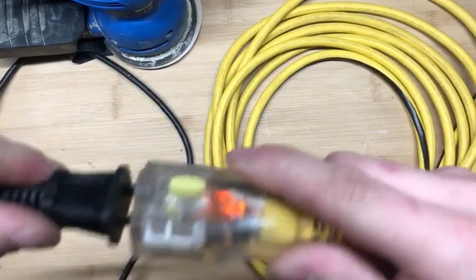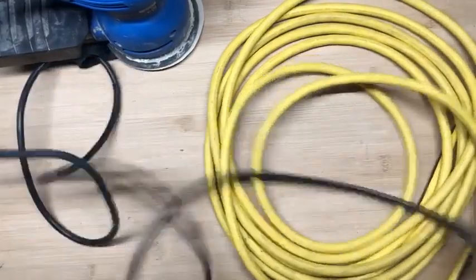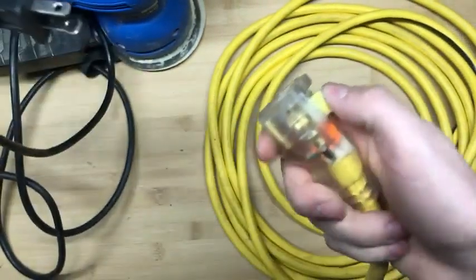With this, it's as easy as just plugging it in like so — and there you go. It won't come apart whatsoever while moving around or even tugging on it, and it's as easy as just pushing the button on the top to release it.